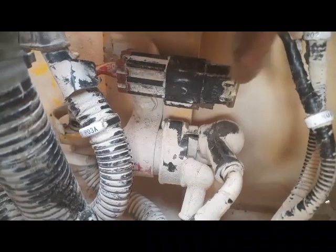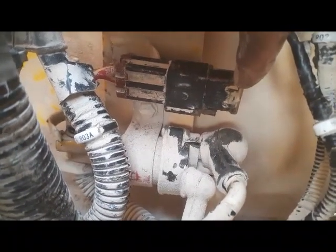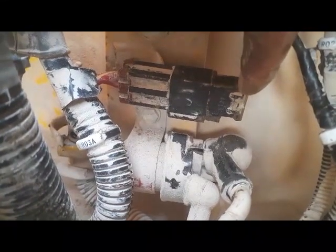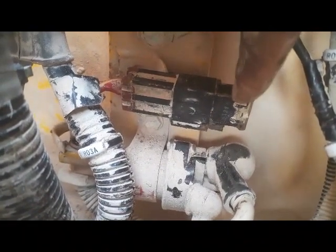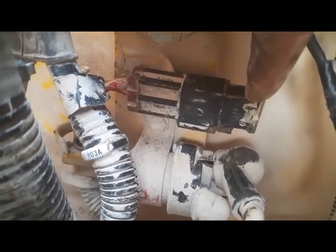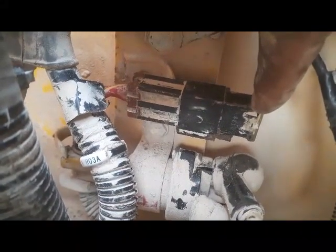I found the fusible link F05 here. I removed it and inside was a 30-amp fuse — and it was burned. I replaced that fuse. I think during the start switch repair, the start switch touched the body and burned this fuse. Now I will go back inside the cabin to check if power has been restored.